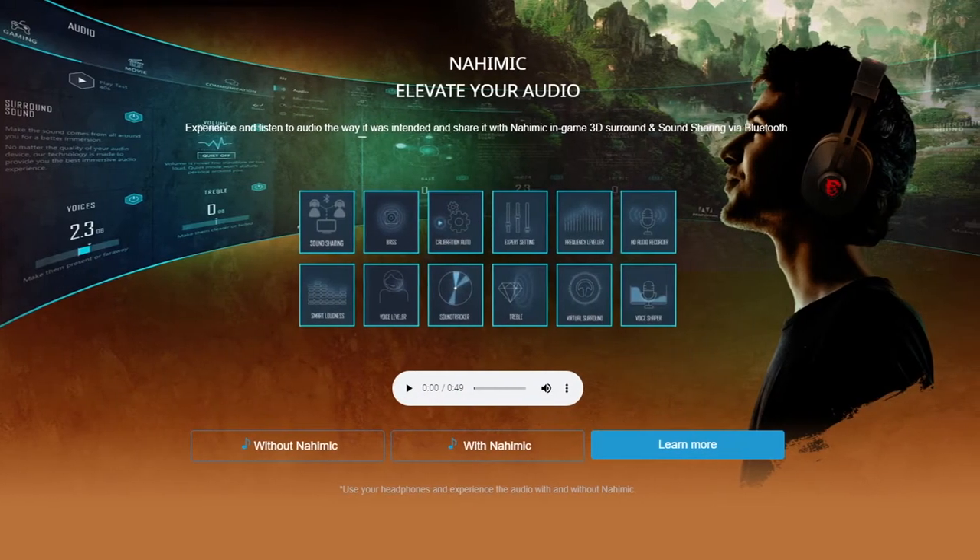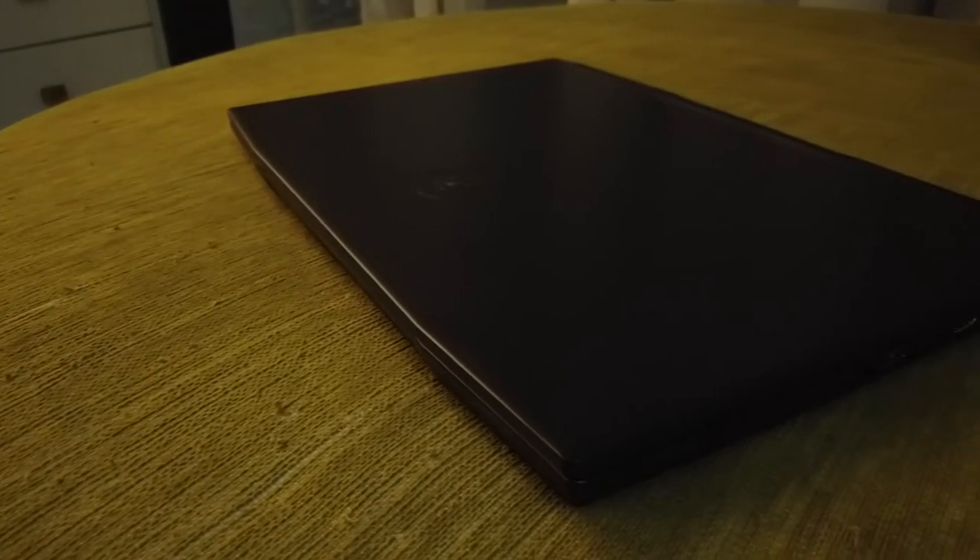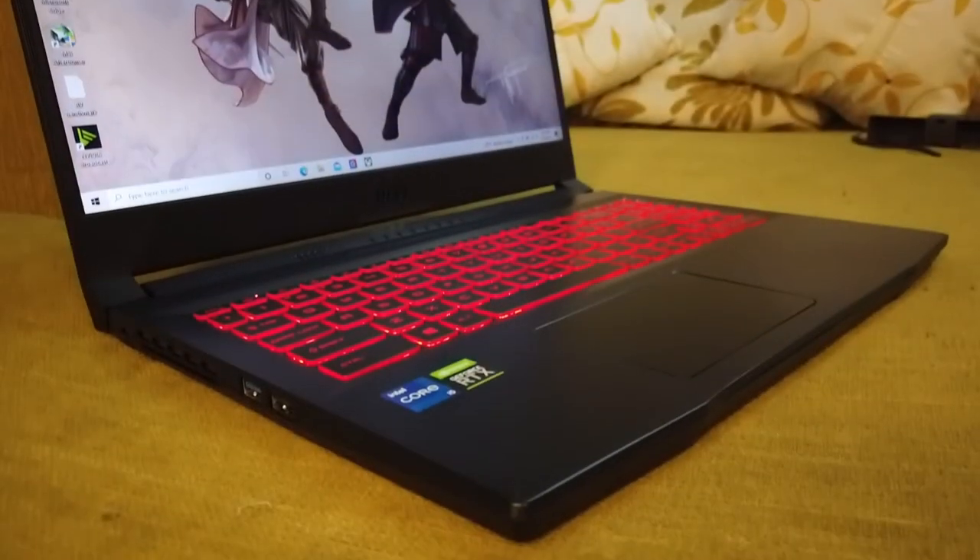The laptop has an audio feature that enhances sound, which is a nice feature for gaming since good sound is important. The laptop also has Wi-Fi 6 module and Bluetooth version 5.2, so in terms of recent connectivity standards it is really decent. The weight of the laptop is 2.25 kilograms.